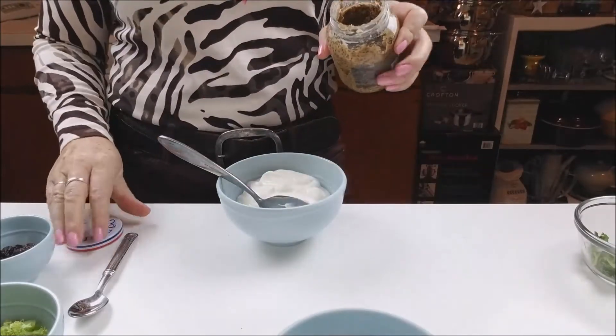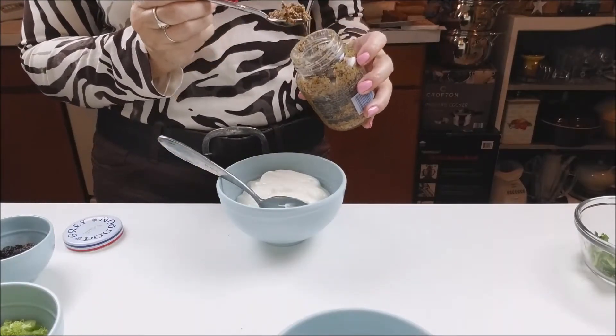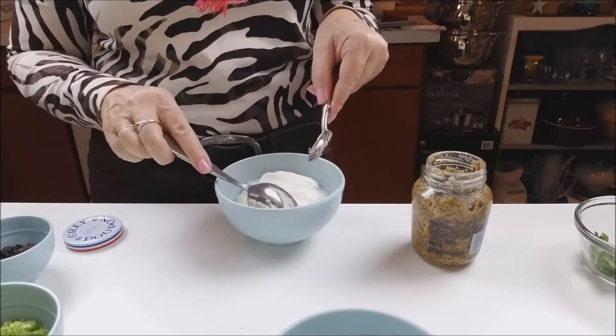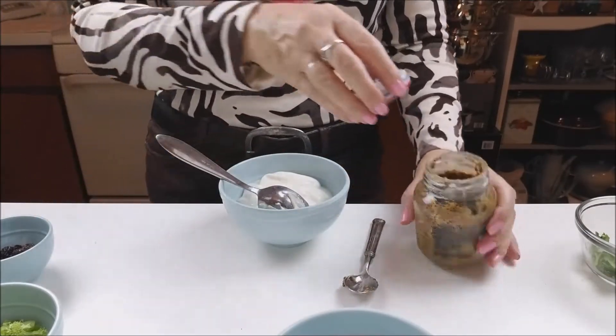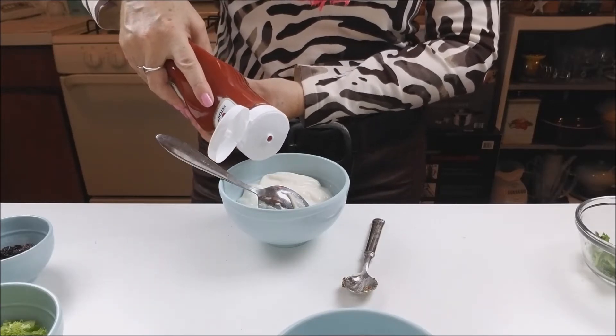Now I will put about a teaspoon of mustard and about one tablespoon of ketchup.